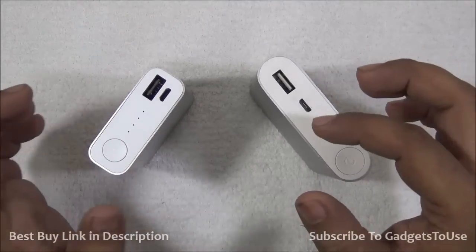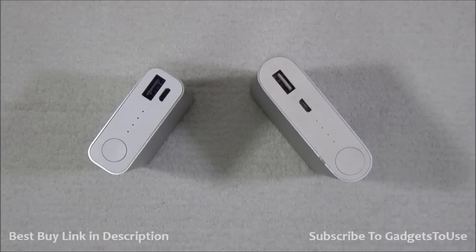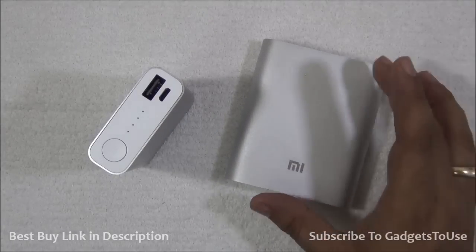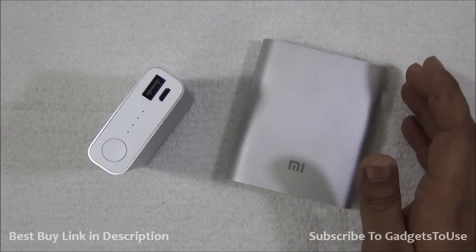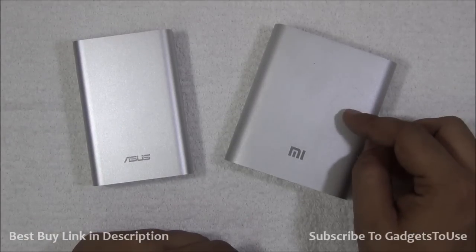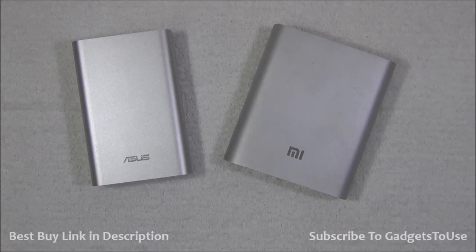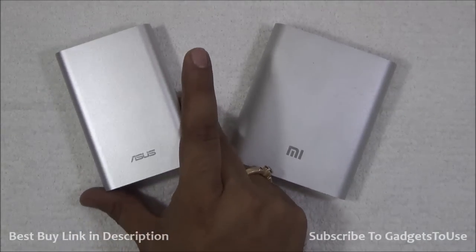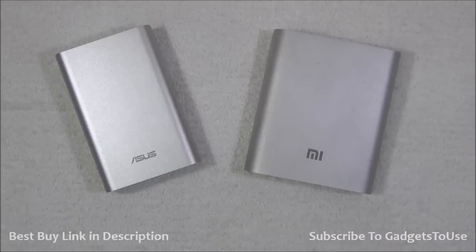We will compare these two power banks further in day-to-day usage — how much output current you actually get after charging and what kind of output they provide over time. In terms of pricing, the Xiaomi is around 999 rupees but is difficult to buy as it is frequently out of stock on Flipkart and sometimes sells for more in the secondary market. The Asus Zen Power is priced at 1499 rupees, which is slightly on the higher side, though it may be available for around 1300 to 1500 rupees. Pricing is more or less very near to each other.